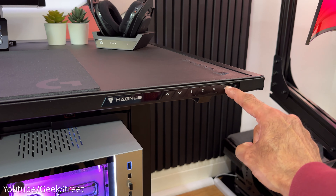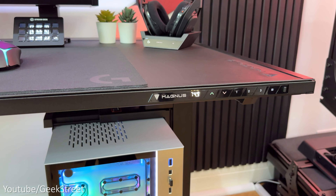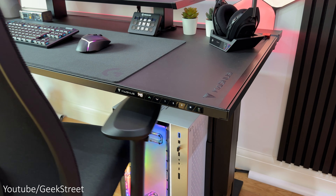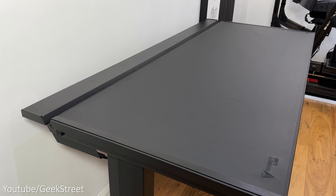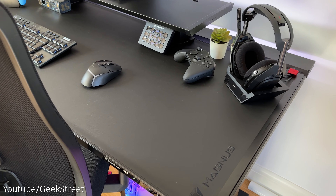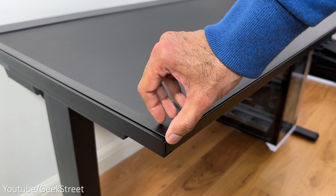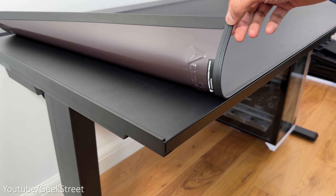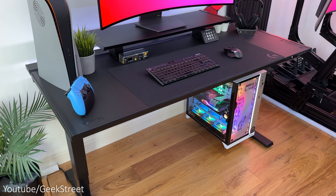Let's start with my desk which is from Secret Lab. This is the Magnus Pro sit-stand desk, measuring 1500 millimetres by 700 millimetres, made entirely of metal with a rock solid structure coated with a non-conductive paint and capable of holding up to 120 kilograms. Seriously, this has to be the most well thought out desk I've ever come across, with a really premium feel and finish.